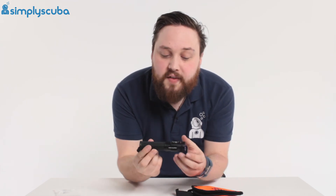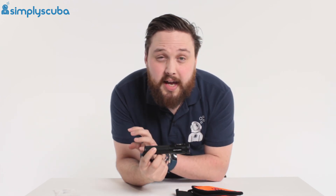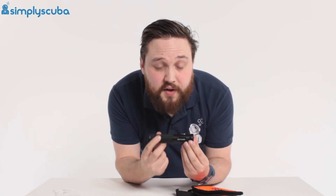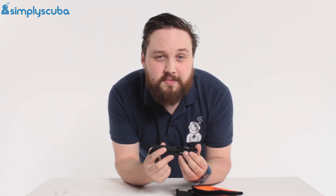So all in all, a fantastic compact little torch. This is really going to bring a new level to your diving, especially if you're looking at reefs and different reef fish — it really brings out these unusual patterns that you don't see anywhere else. Thanks for watching and safe diving!